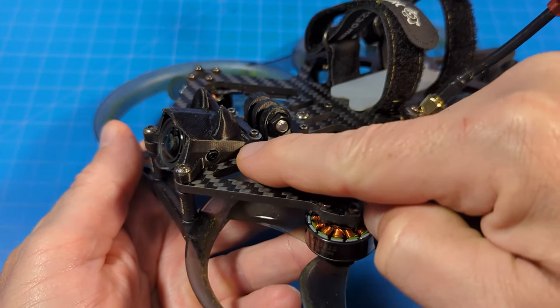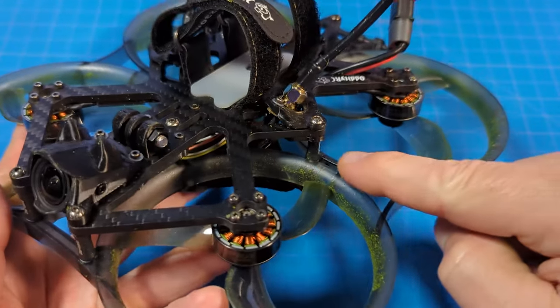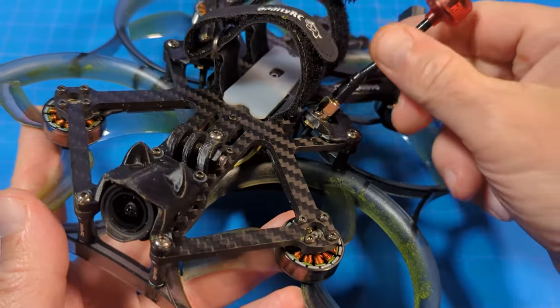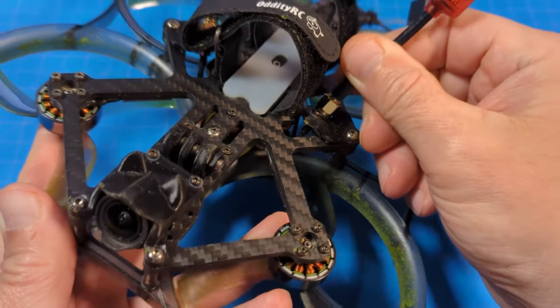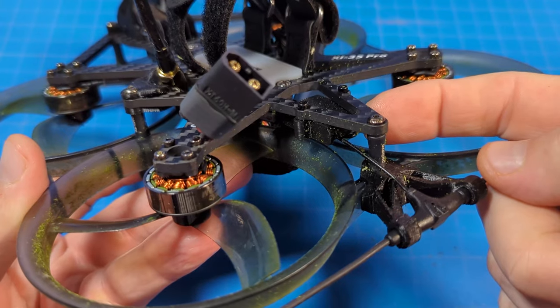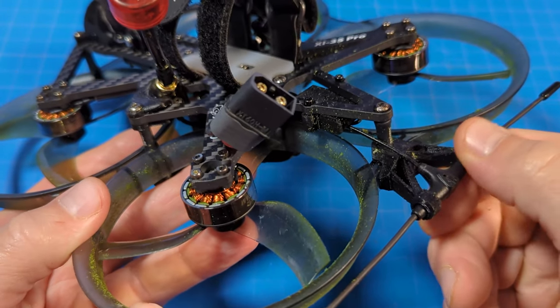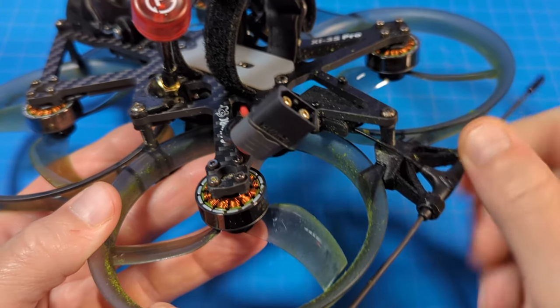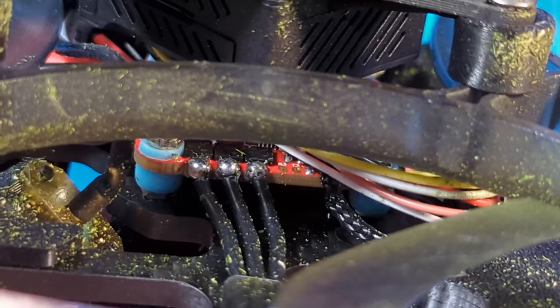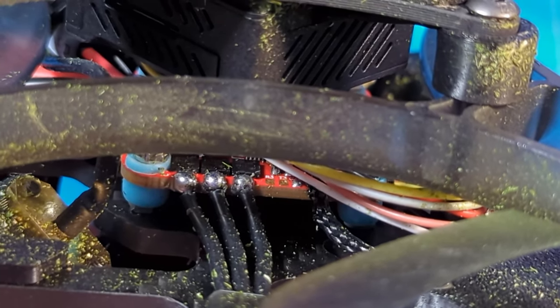Not only do we have a 3D mount holding our DJI O3 camera, we also have 3D printed mounts for our antennas on both sides — and to my surprise, they're pretty rigid for a 3D print. We also have a holster that's 3D printed for our receiver, as well as a holder for our antenna. The last 3D print pieces down here are TPU — those are not hard. The soldering on this looks pretty great.